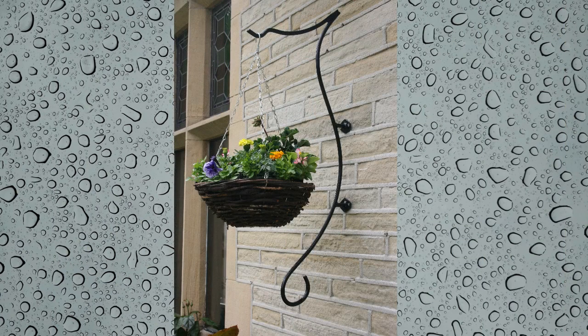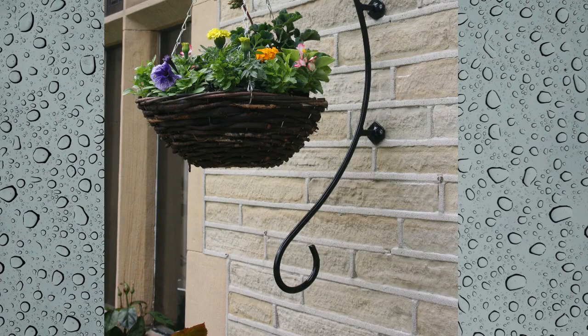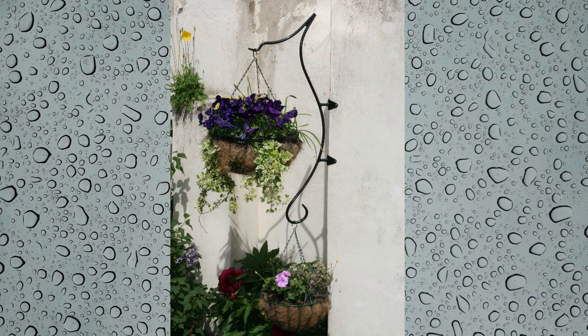We also wanted some of the bracket's detail to be visible above the flower display, as well as beneath. The loop at the bottom, as you can see here, finishes off the hanger, yet at the same time gives an option to hang another basket. Decide for yourself whether one or two baskets looks better, as this may depend upon the type of display you choose to hang on the product.